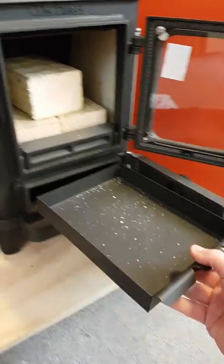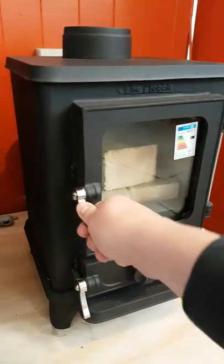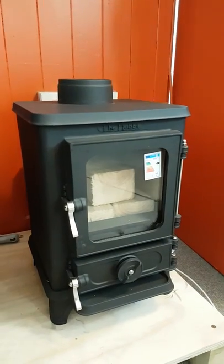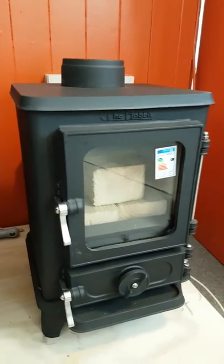You can see the ash pan in the base — it's a decent sized ash pan. These stoves are currently in stock; there will be a link in the description with all the options for the stove.